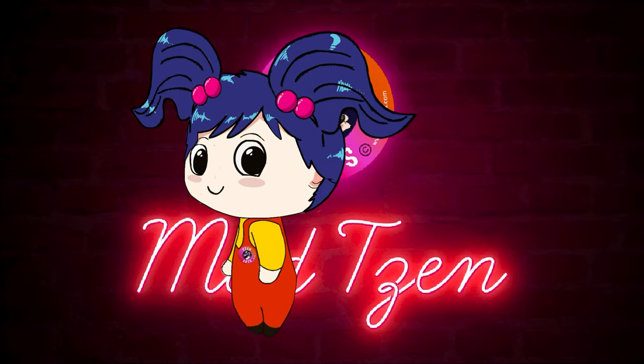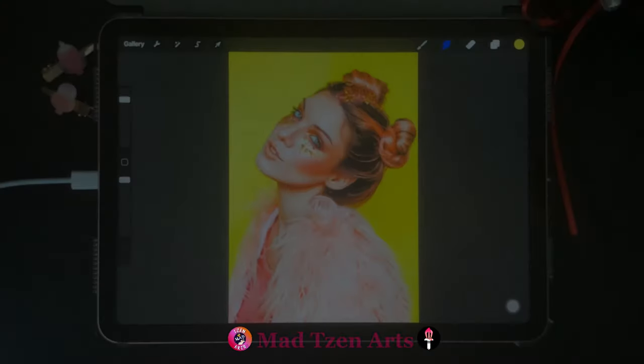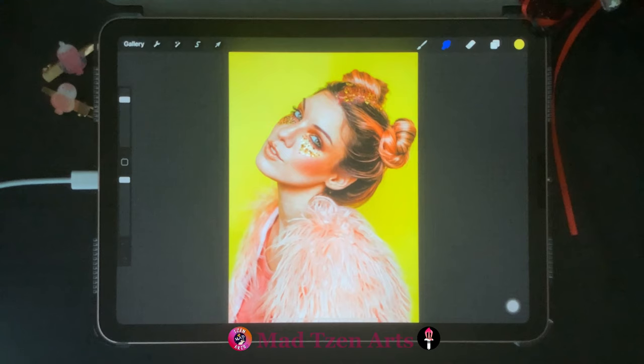Welcome back fellow artists, and if you're new to my channel, welcome! I'm Mad Chen and I'm a digital illustrator. I create Procreate tutorials for beginners. In today's Procreate tutorial, I'm gonna show you how to make grayscale images in Procreate — we're gonna convert color images to black and white. Make sure you watch until the end of the video to get a bonus Procreate tip for how to get a splash of color onto a certain part of your grayscale image.